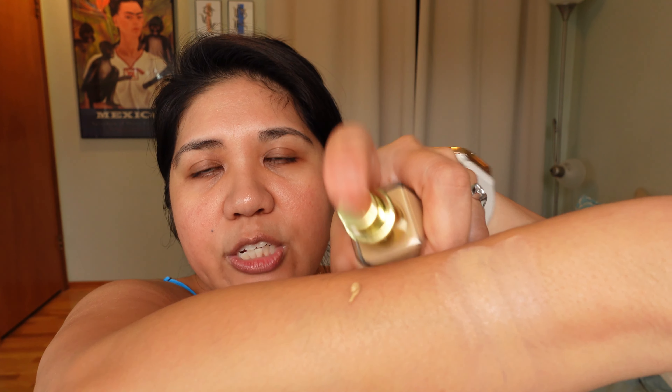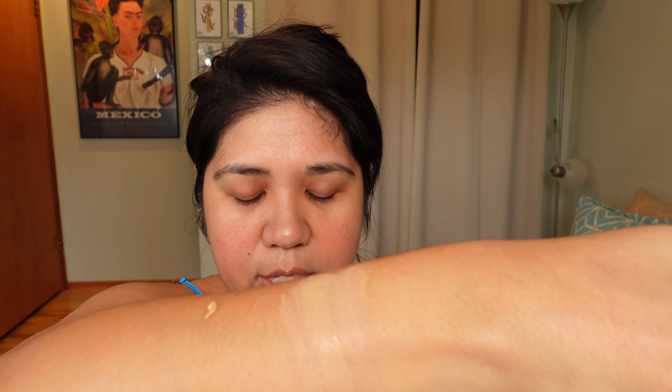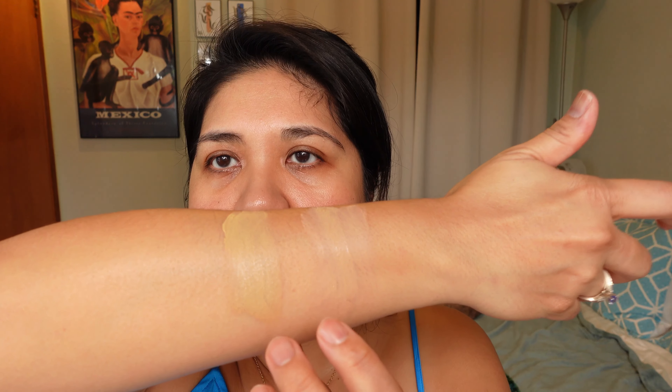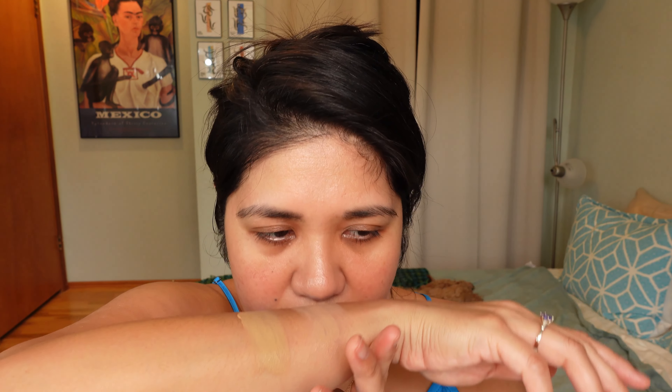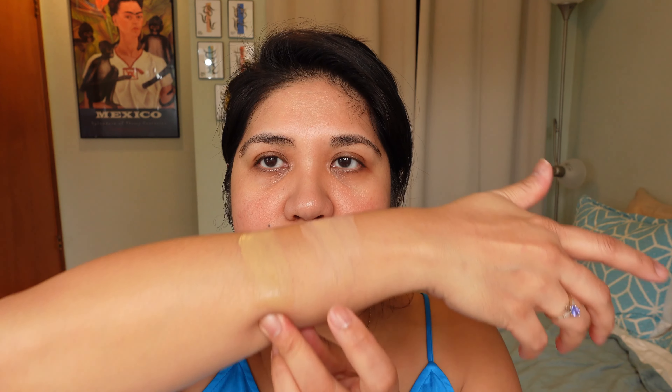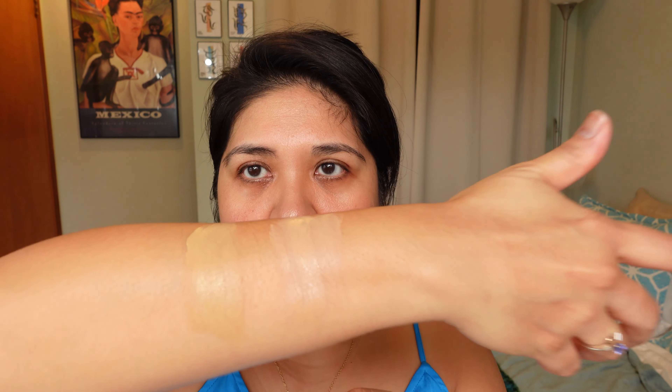This is the Louboutin foundation, and this is the shade 40 Warm Olive. I definitely think it's better for my undertone, although I would say it is a smidge too warm. So in a way this is too light and this is too warm. We'll see how they look. I can definitely smell both of them. I would say the Louboutin foundation scent is definitely stronger than the Prada. I'm going to use two different brushes, but I'm going to put the foundation on with my finger first so you can see how the texture is.